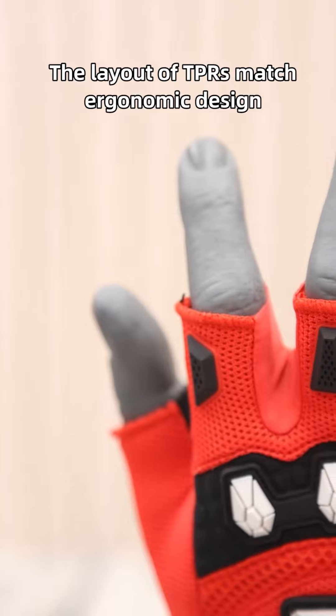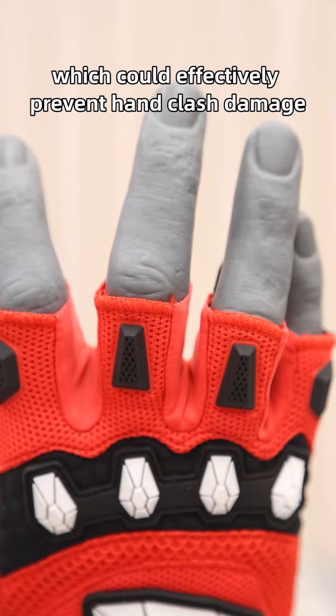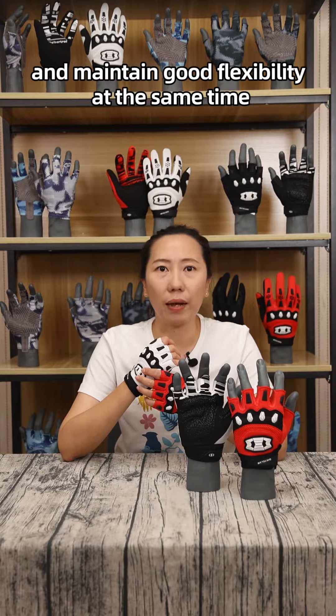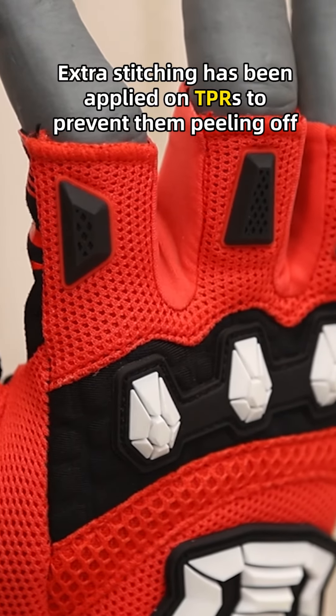The layout of the TPRs matches ergonomic design, which can effectively prevent hand and clutch damage and maintain good flexibility at the same time. Exo-stitching has been applied on the TPRs to prevent them from peeling off.